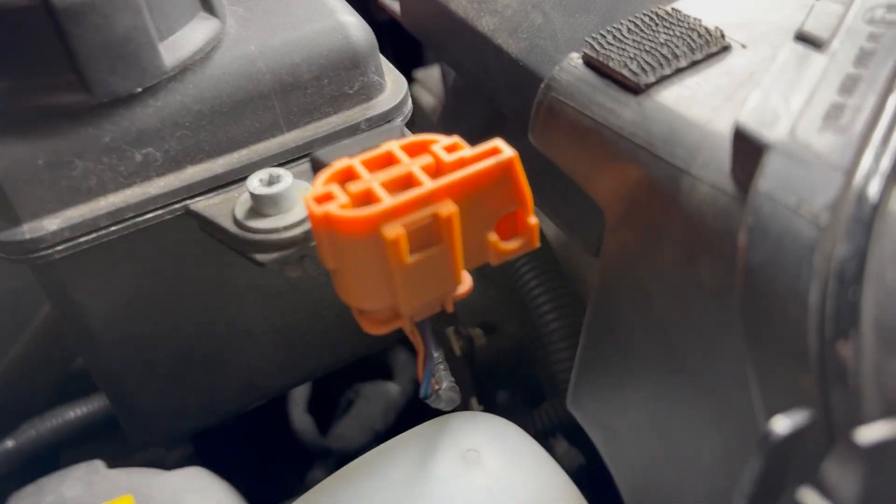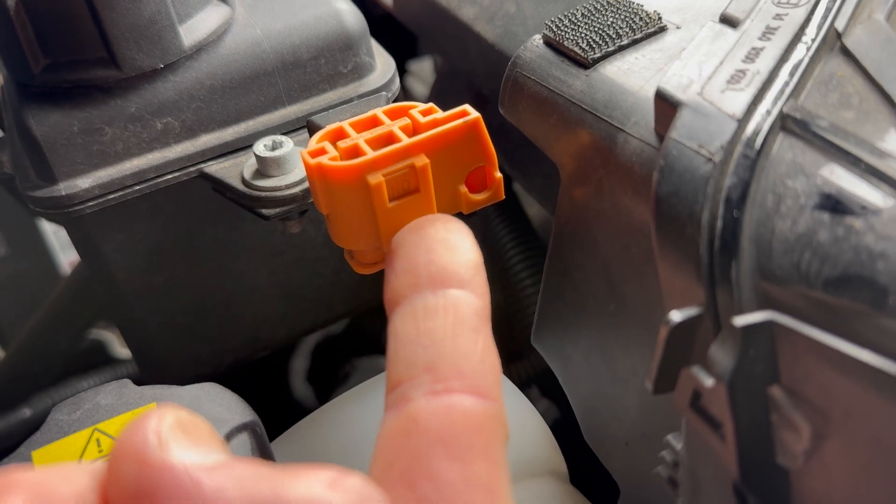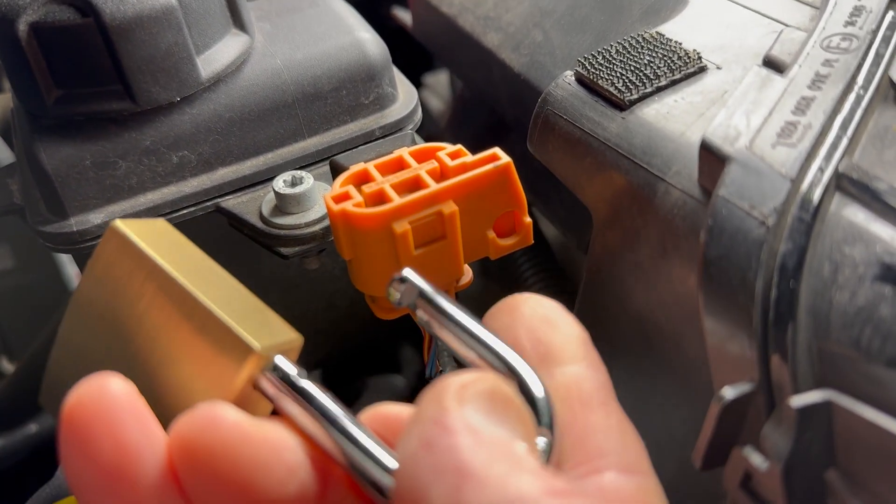Before opening the engine compartment, the high voltage system needs to be disabled. I found instructions on how to do this on the internet. The switch is different in later models.